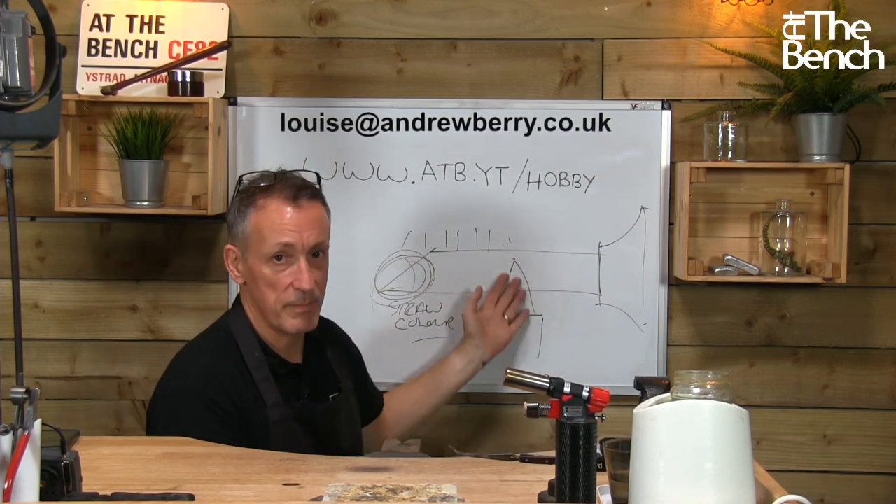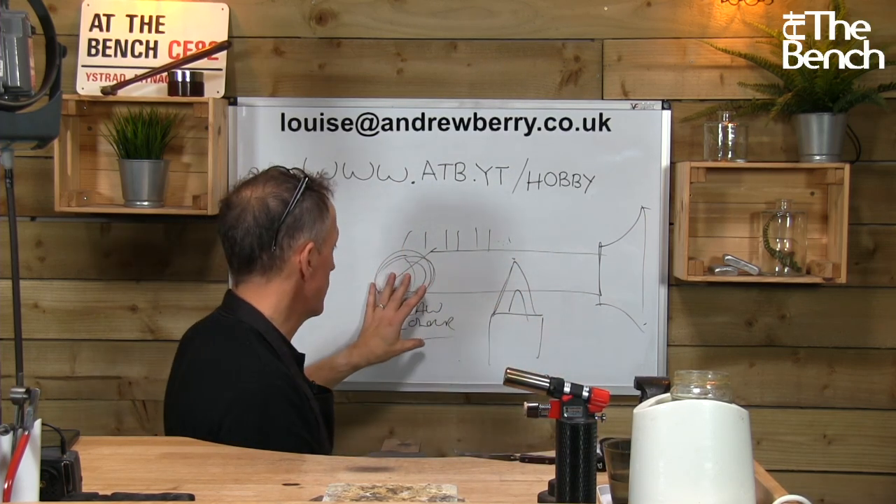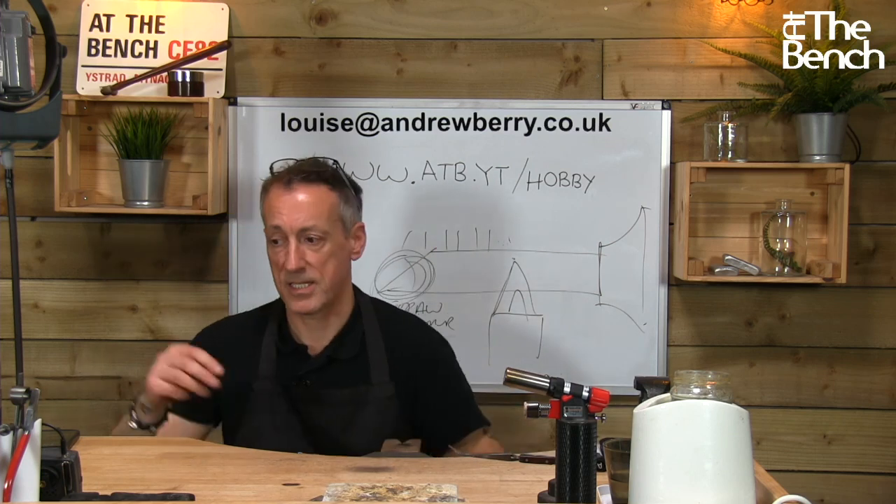Obviously, clean it back up with your emery paper if you want to. But as soon as this area gets to straw colour, that's it.